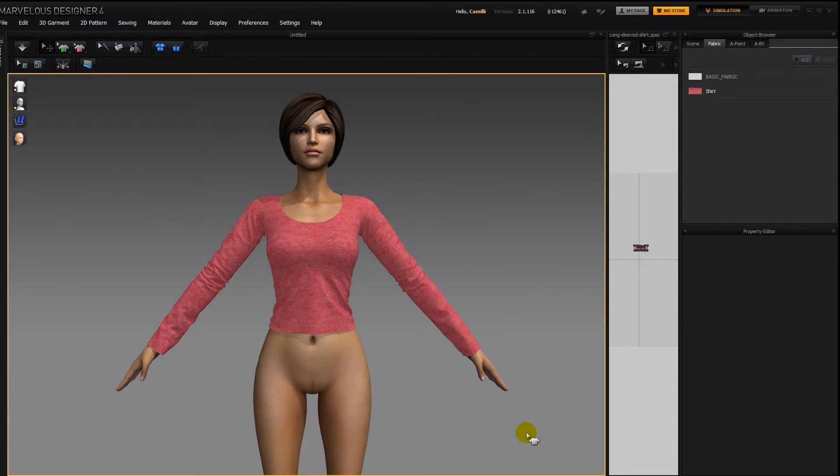In this tutorial, I'll show you how to fit this shirt to a Daz character, Victoria 6. As long as the body proportions are pretty much the same, you don't have to modify the pattern itself, and it's very easy to make it fit to another character.